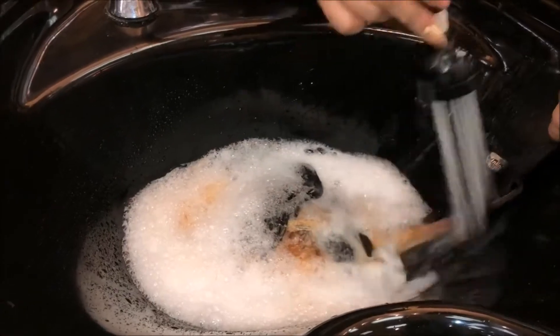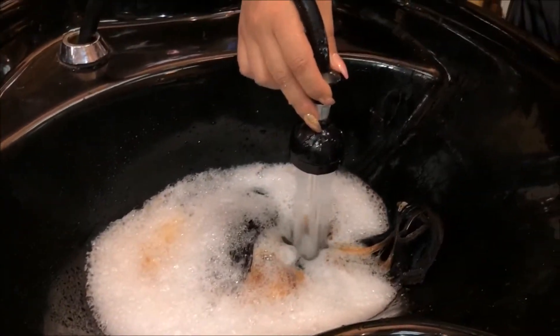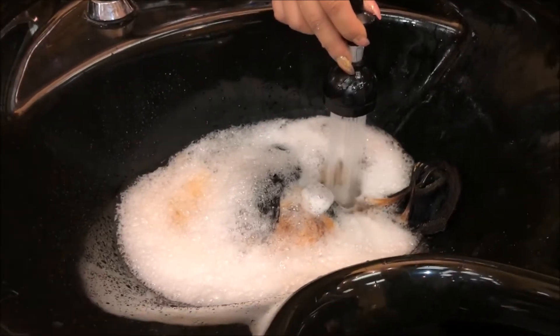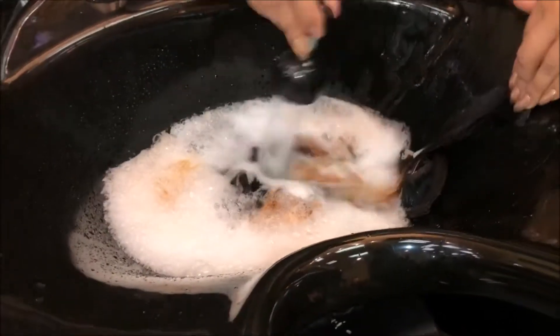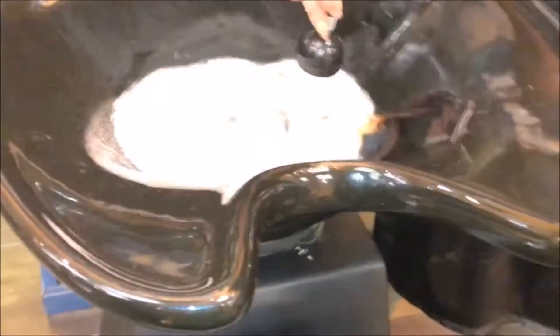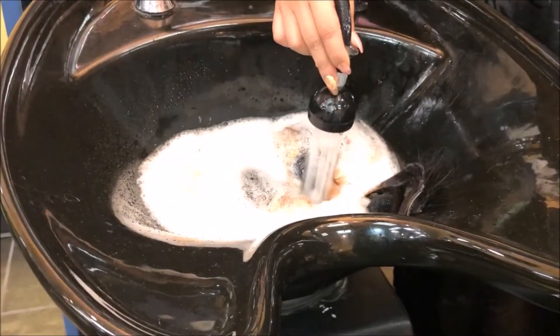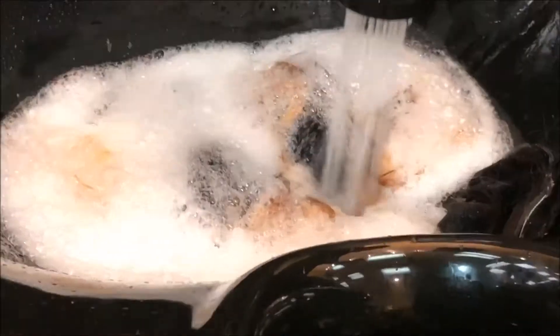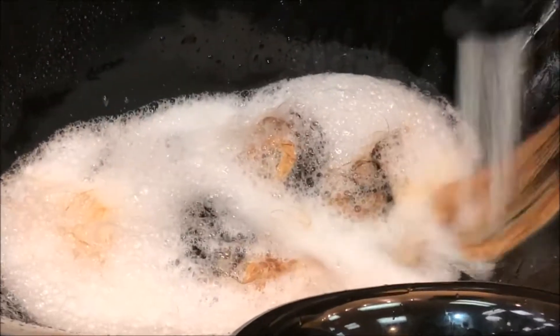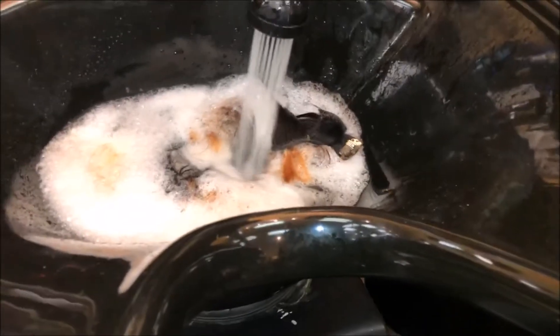I already started washing the extensions and they came out to like an orangish-yellow color, which is perfectly fine. I didn't want them to come out platinum blonde because the hair would have been ruined — it was already damaged. It would have been gummy if I left it on any longer. I left it on for maybe 35 to 40 minutes. It's an orangish-blonde, and for the color I'm going for that's perfectly fine — I didn't need it to get any lighter.